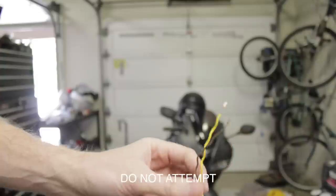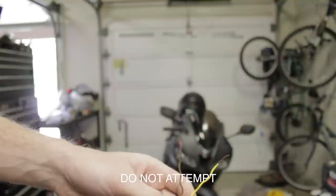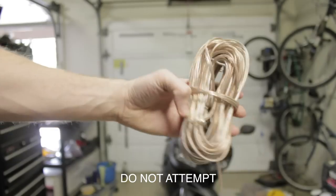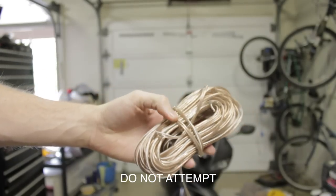This is a side impact airbag. The first step here is to remove the connector — you do not want the airbag to blow up in your hand. Then you strip it and attach your speaker wires. We have about 50 feet of cable so we can put this thing wherever we want.